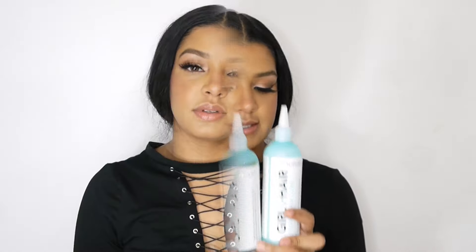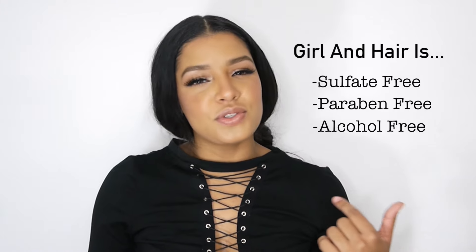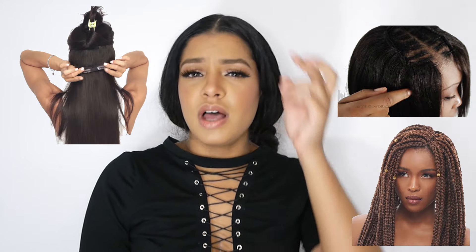Girl and Hair's under hair care product line is actually the first of its kind. It's formulated for natural and relaxed hairstyles for when you're doing protective hairstyles underneath. So if you have weave in, extensions, braid out, or braids — basically you use this to take care of your hair underneath, that's why it's under hair care.